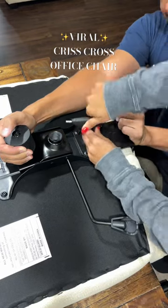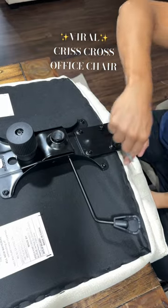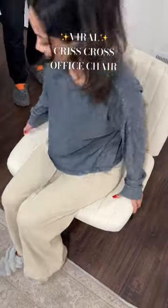The box brings all the instructions step by step and also brings the hardware and all the tools you need, so you don't need to get any extra tools or hardware from anywhere. Once I sat down I was so happy with my purchase and I'm definitely going to be so comfortable working now.